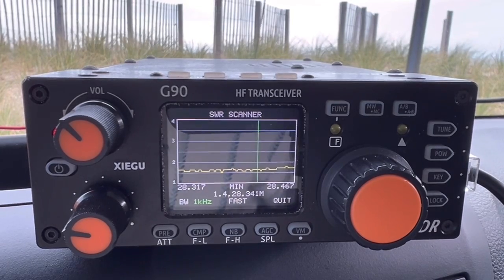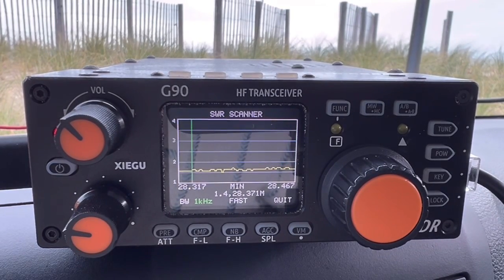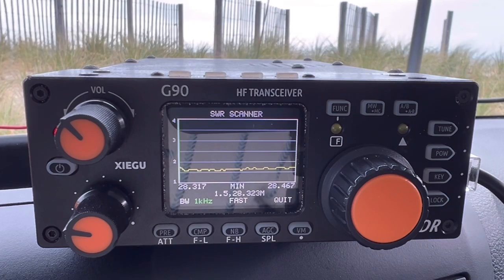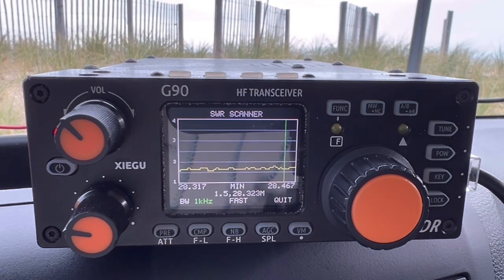SWR is not perfect, but it's not bad — it's about 1.4. I could trim that thing some more and take it up and down, but to be honest, it's work and I want to get on the air. That's why I use this radio — because I can use the automatic tuner, the ATU inside. So let's see if we can make some contacts.